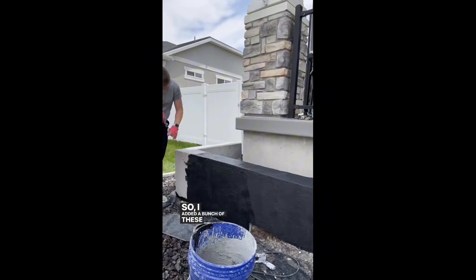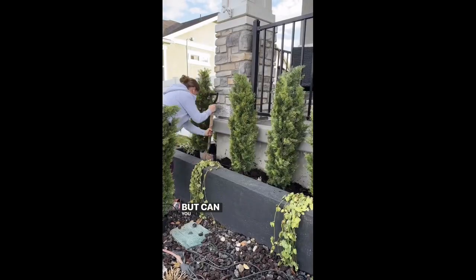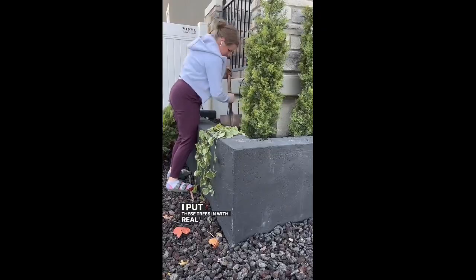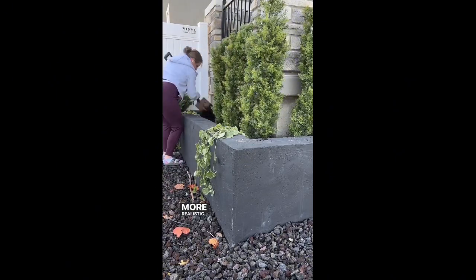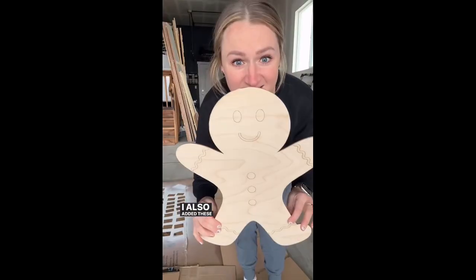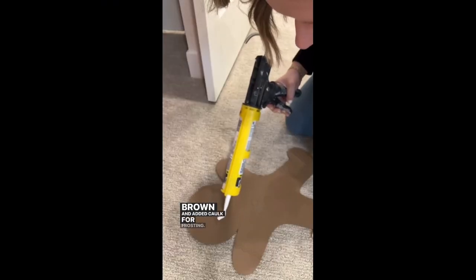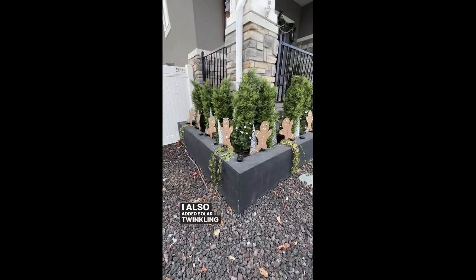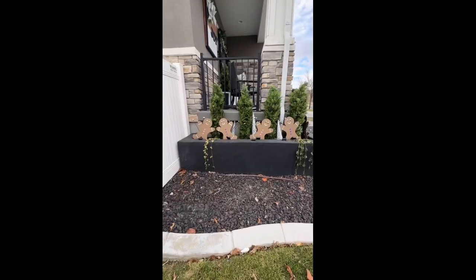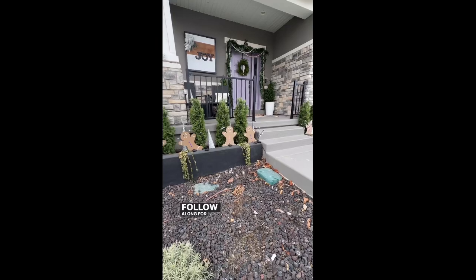So I added a bunch of trees into the planters. The ground was frozen so it was a little hard to put them in, but can you believe that these are fake? I put these trees in with real dirt, which makes it look even more realistic. I also added these cute gingerbread men, which I spray painted brown and added caulk for frosting. I also added solar twinkling lights. Look how cute this is — I love how it turned out. These planters are so fun to decorate. Totally worth all of the work. Follow along for more DIY.